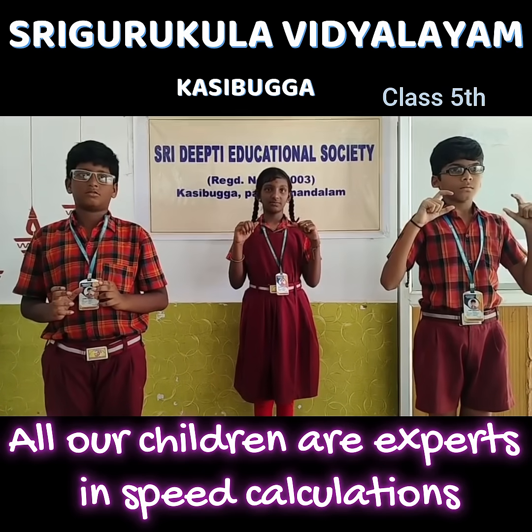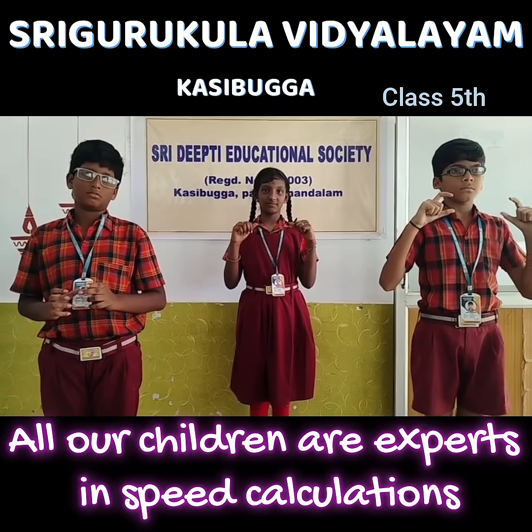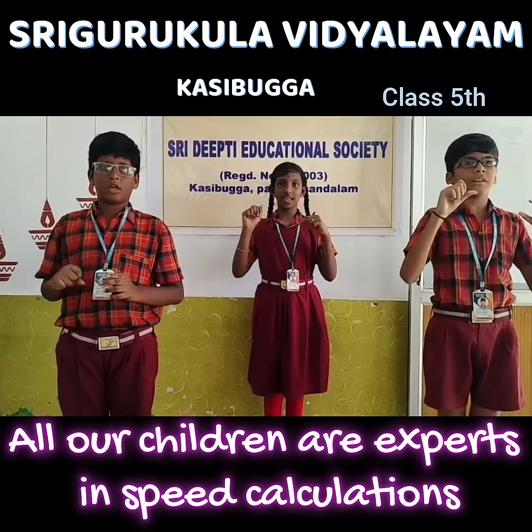Are you ready for visualization? Yes ma'am. Yes, first one. Plus 4 minus 3 plus 5 plus 1. 7. Very good.